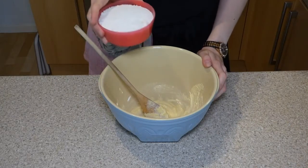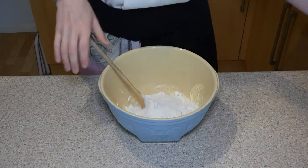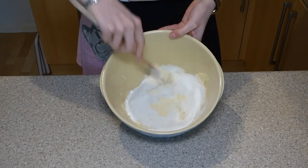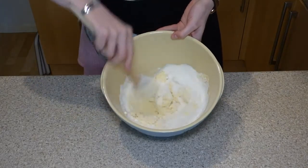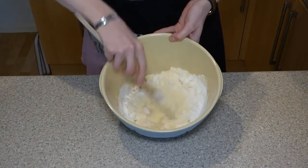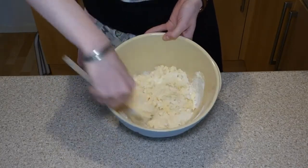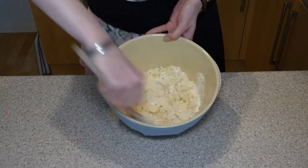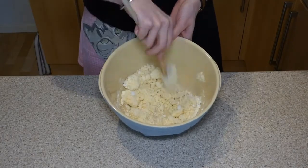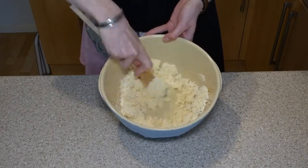Next we are going to stir in our flour to form a stiff dough. All the flour goes in there and I'm just going to break up any lumps with my spoon and give it a good stir. Now with some recipes we need to sieve the flour, but with these biscuits we don't. When we sieve flour it's because we're trying to aerate it — for a big fluffy cake or fluffy scones we want to sieve it, but for little biscuits we don't need to worry about adding extra air.